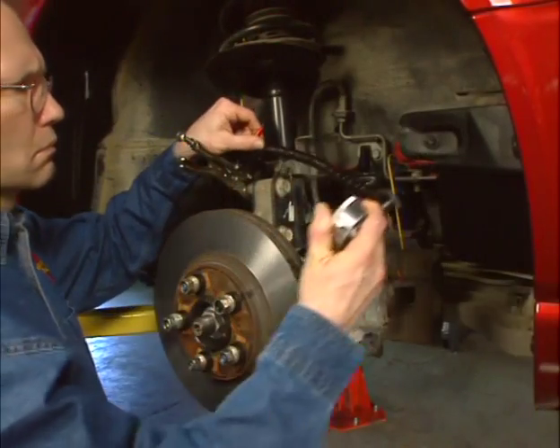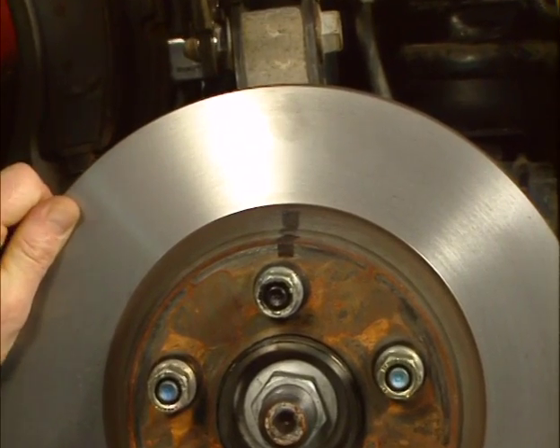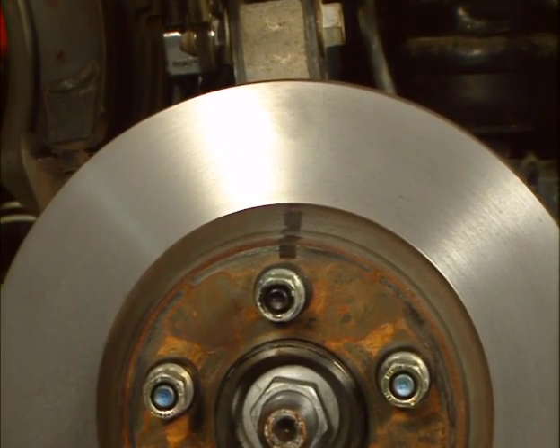Pivot the dial indicator out of the way. We have found it helpful to rotate the rotor to bring the high spot to top dead center, or at twelve o'clock.